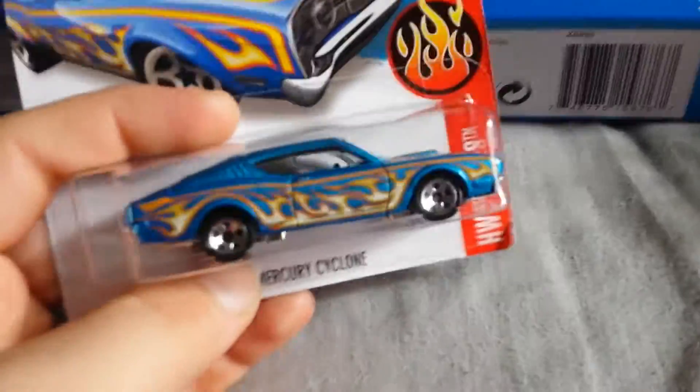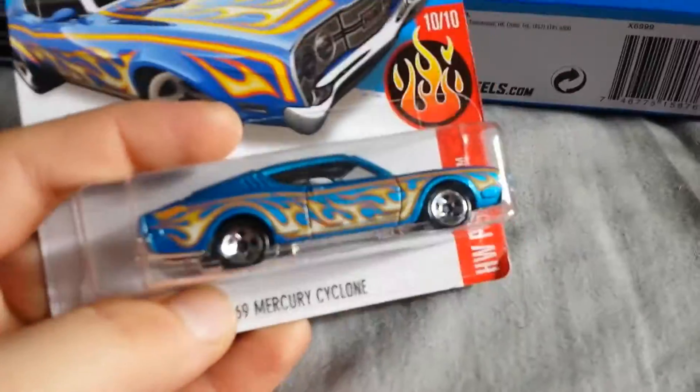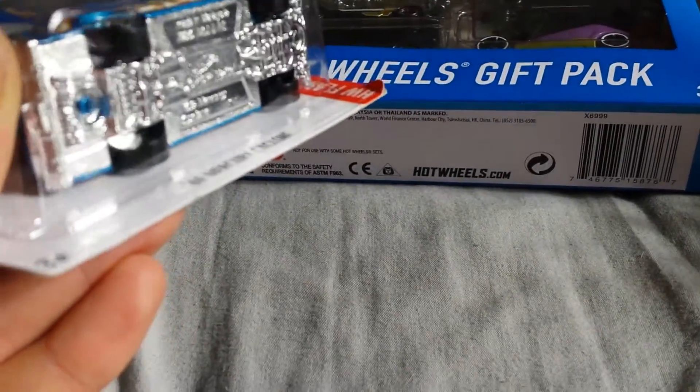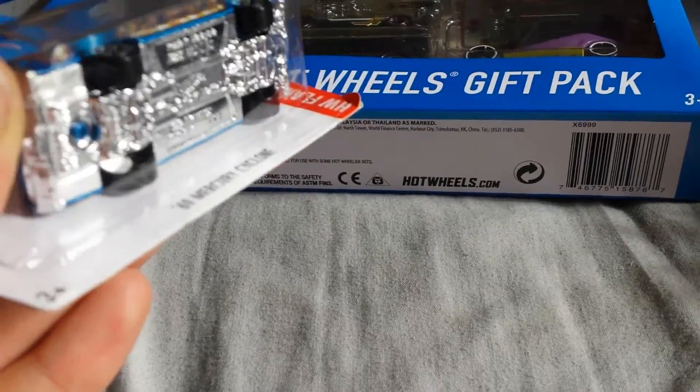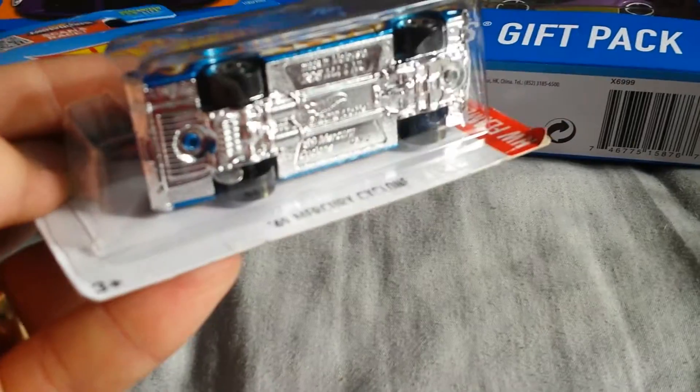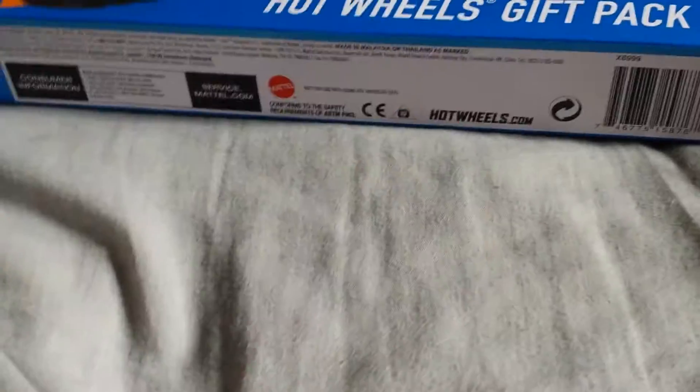And then I got another kind of a double error — actually like a triple error. But this is an unspun with some slag on the left rear wheel. Usually I would open unspuns like this, but since it's got the kind of double error, I'll probably just leave this one in the package.